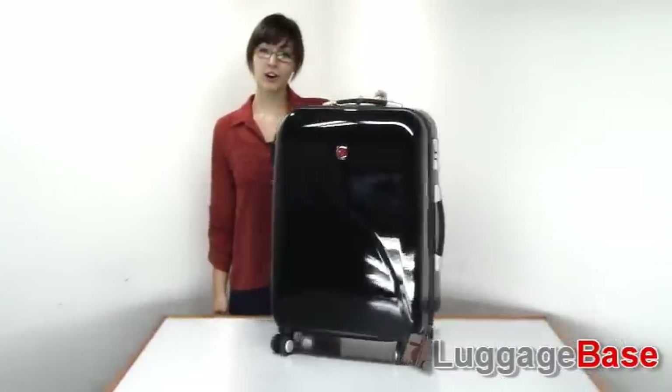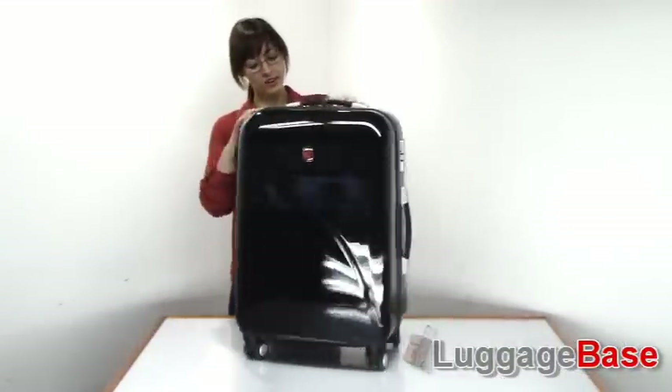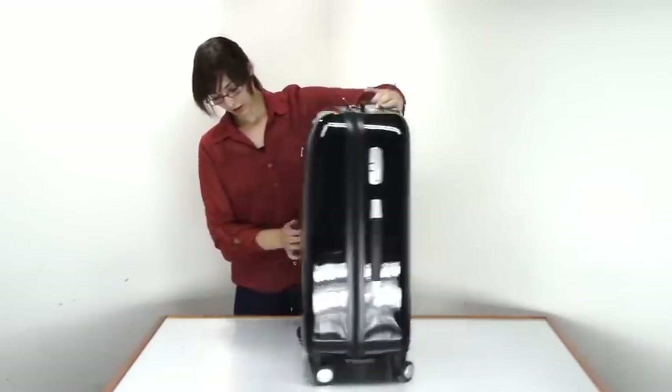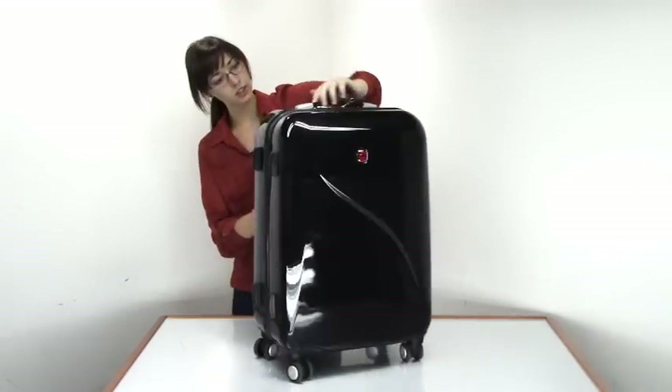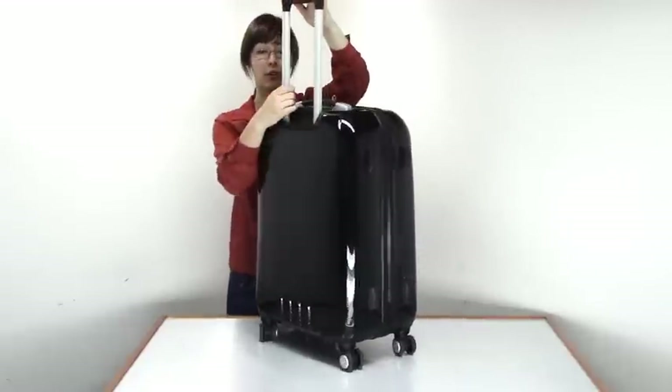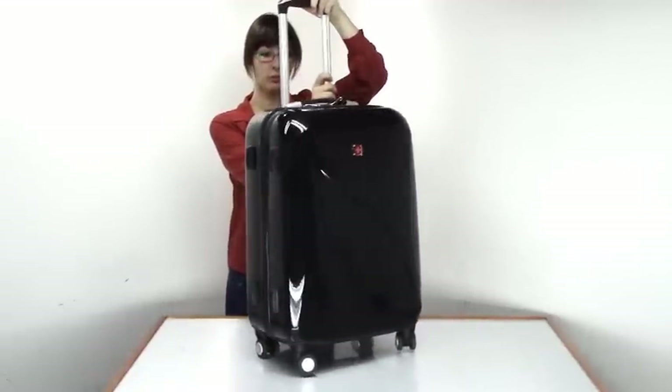Let's have a look at the 24-inch hard side spinner from this set. As you can see, it has great spinner wheels which make the bag very maneuverable — they spin a whole 360 degrees around. It also has a great telescoping handle system made with aircraft grade aluminum, so it's very sturdy and very durable.